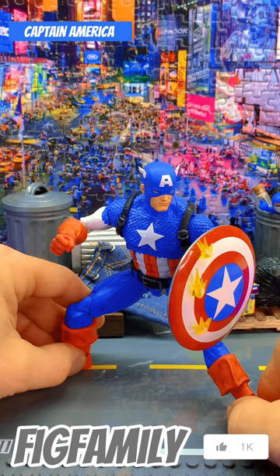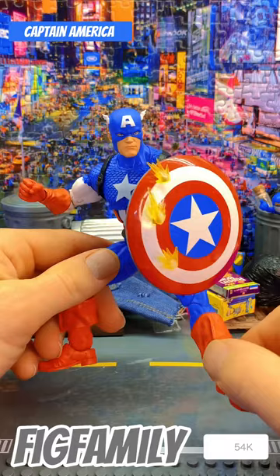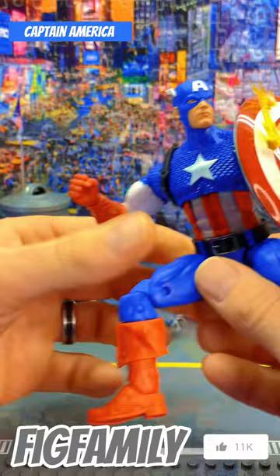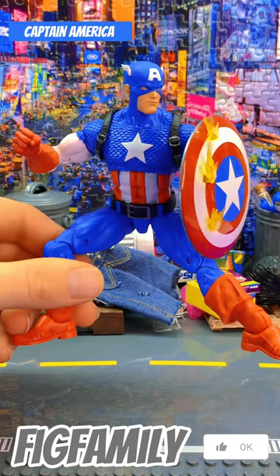I never get to play with him much because my son is like, 'Dad, give me him back! What are you doing with my figure?' Sorry buddy, just making a YouTube video. I asked him to come help me with this YouTube video and he's busy on his Oculus and he totally ignored me. It was a really good Cap. And that's it — thanks for watching. Like, comment, subscribe. See ya!